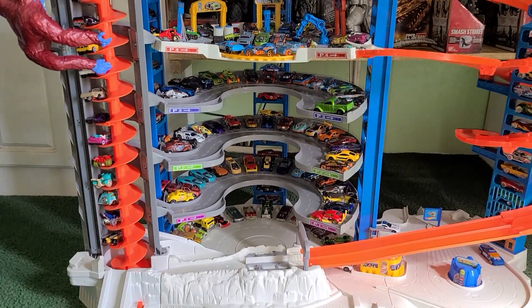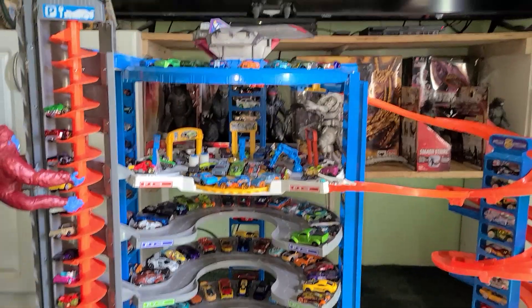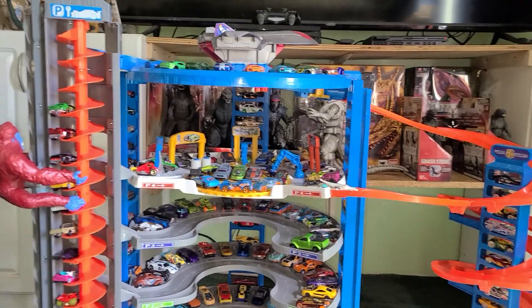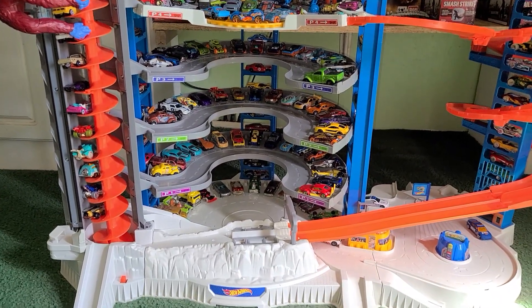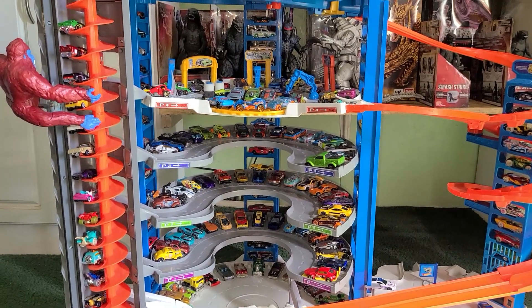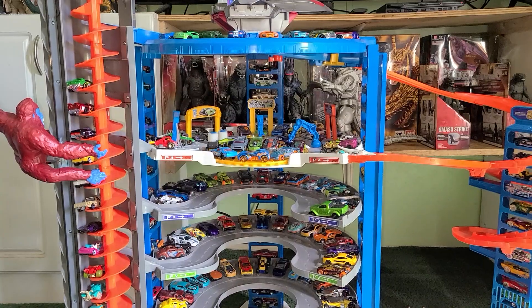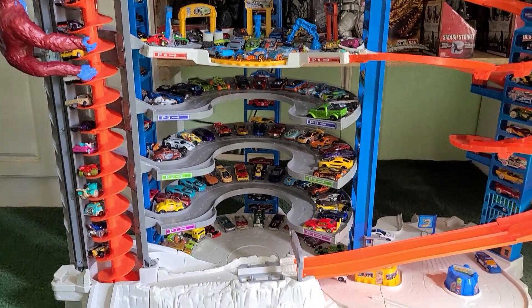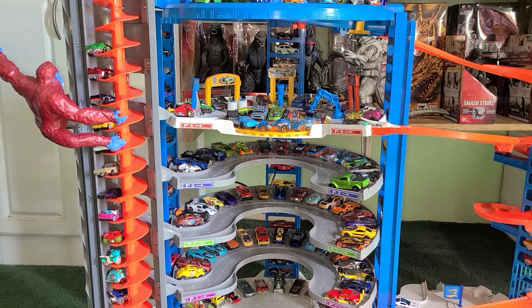I took out my Hot Wheels collection and wow, look how many cars are on here. It holds 140 cars — but I counted them the other day and got up to 165 cars.